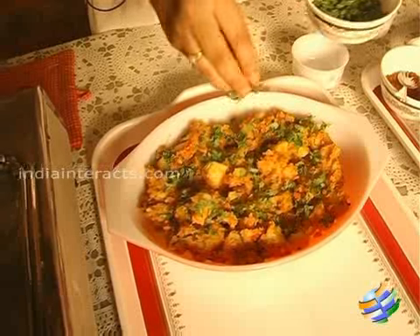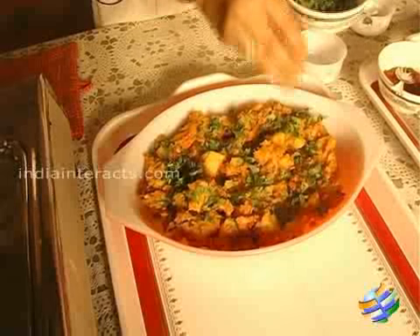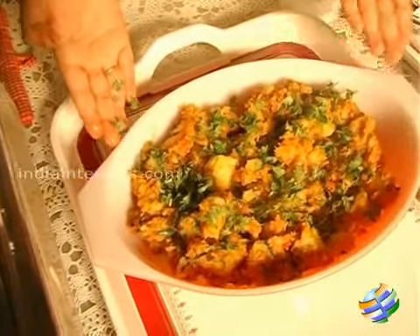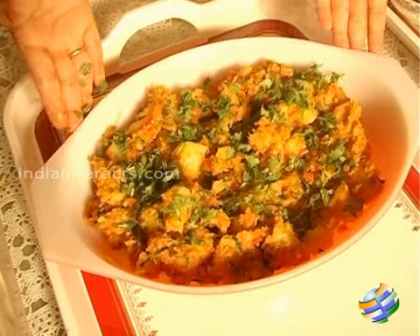Now I am just going to garnish it with some chopped coriander leaves. There you have it — masala potato! You can eat it with anything: plain rice, curd rice, or chapati.